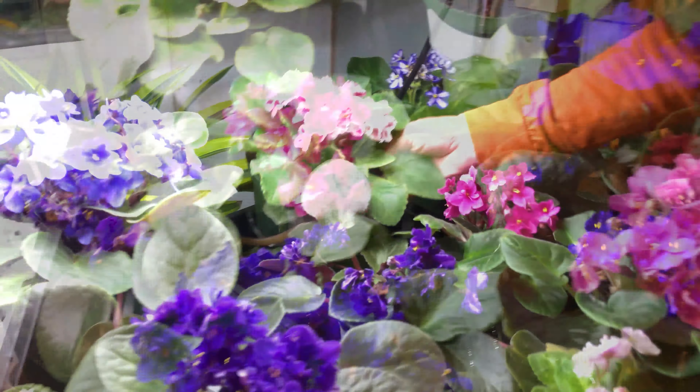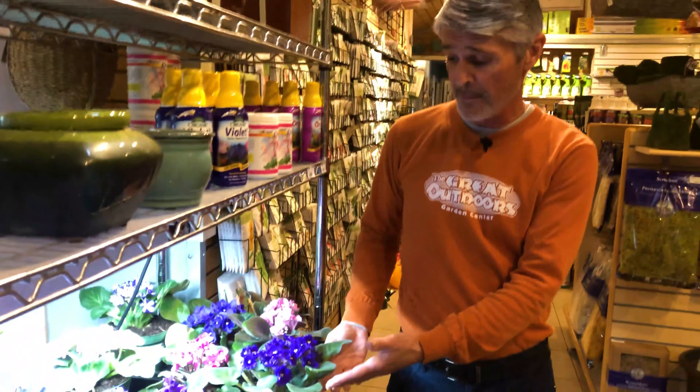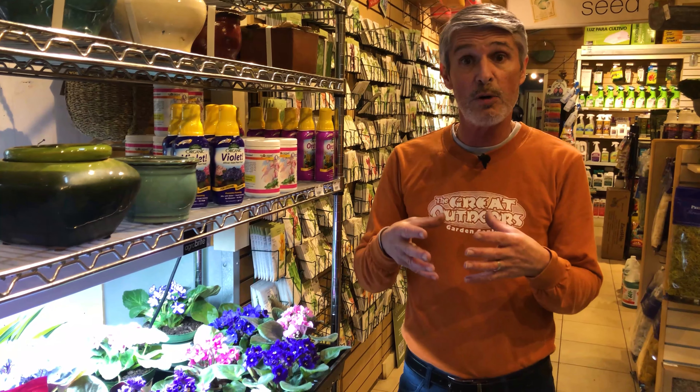In our display here, we've got them in some closed trays where we can water into the tray and let them wick up from the bottom. That's one of the most important things you need to know about violets — they don't like water from the top, so you want to get that water coming in from the bottom.